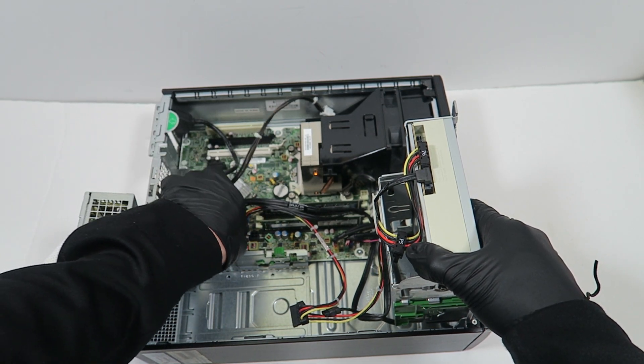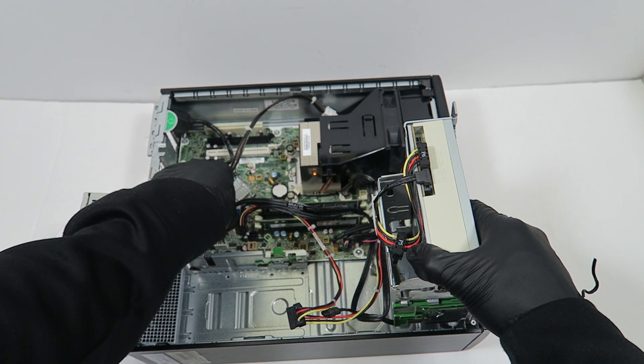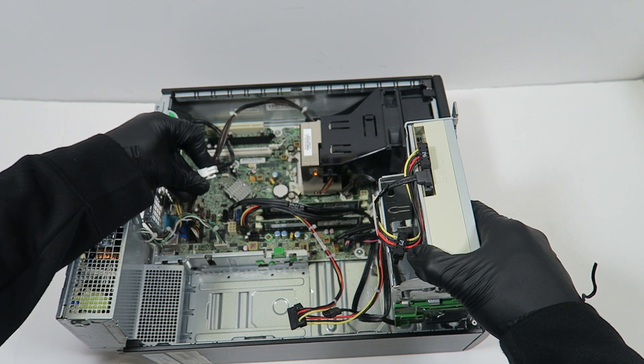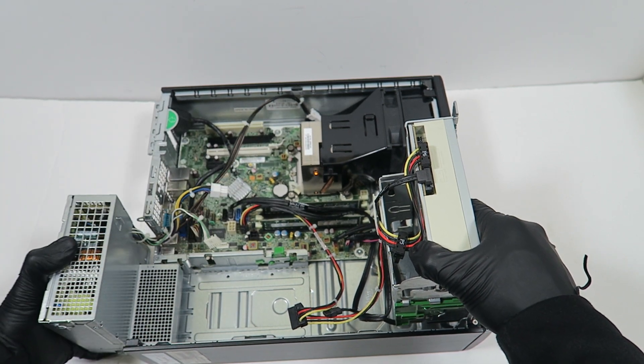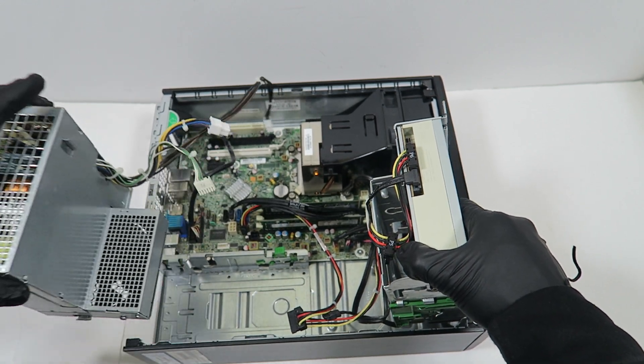Remove the 6-pin power connector — it's also got a secure clip you have to press on. Then lift up like this and it comes out.